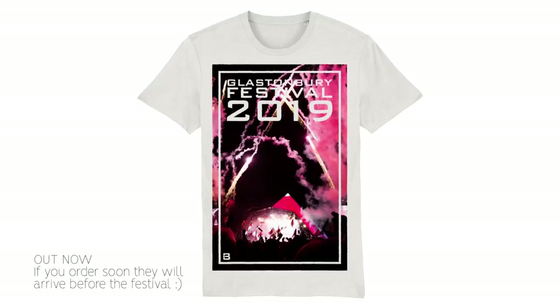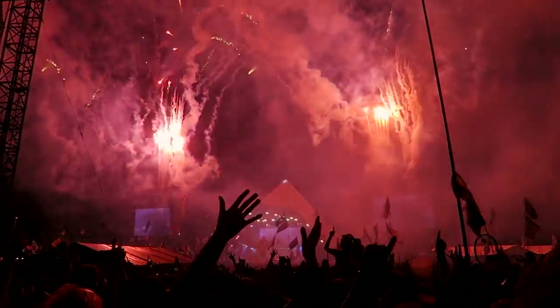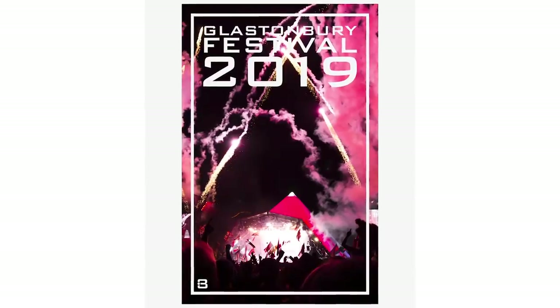Before we get into the tips, the Bobster 360 t-shirts are now available — link in the description. After popular demand in 2017 we brought them back for 2019. They look really cool — this photo was taken at Foo Fighters at Glastonbury 2017. You've got a Bobster 360 logo in the corner, 'Glastonbury Festival 2019', organic cotton. Link in the description.